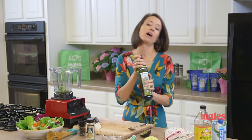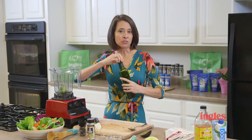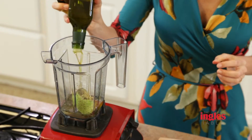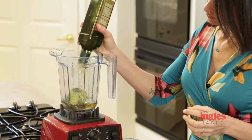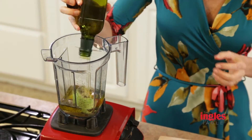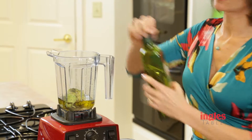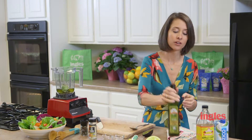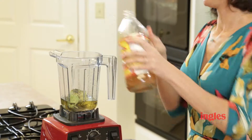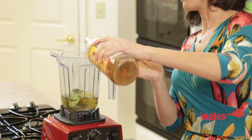We're going to do about a third cup of organic olive oil. That's about a third. And then a quarter cup of apple cider vinegar.